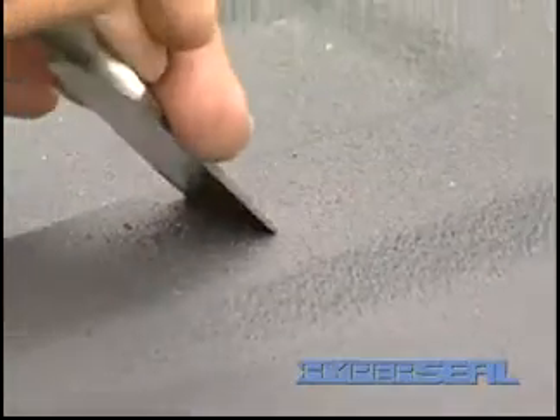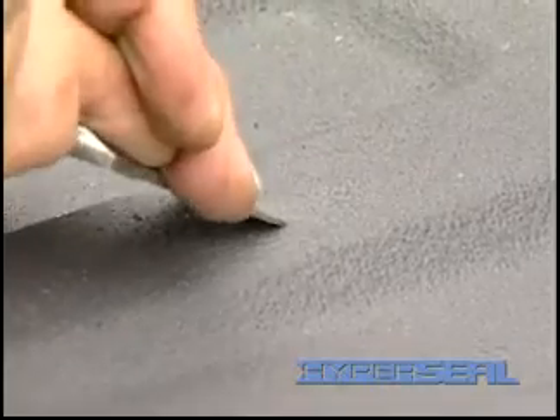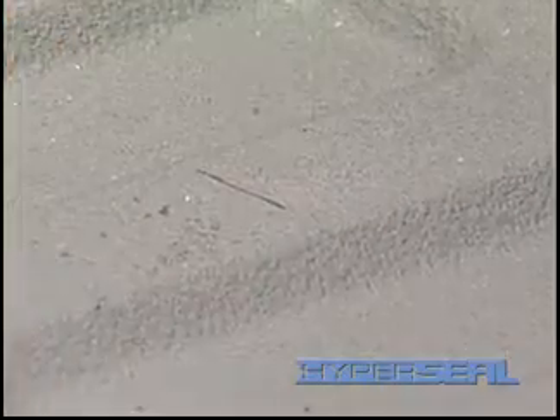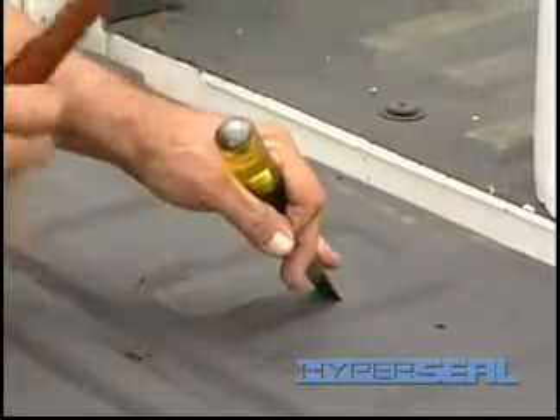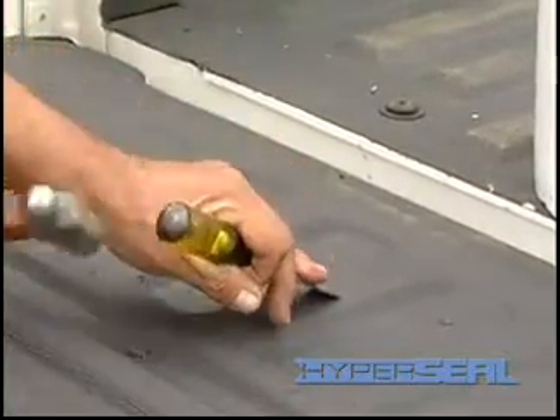I'm now going to show you how durable our HyperSeal is. You can see that I'm using quite a bit of force and I can't do it with my human body. Now I'm going to take the hammer and whack it a few times.